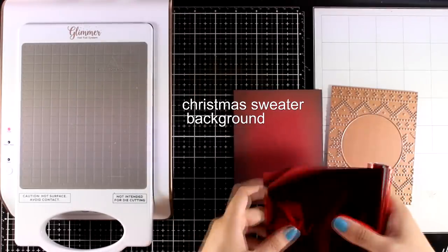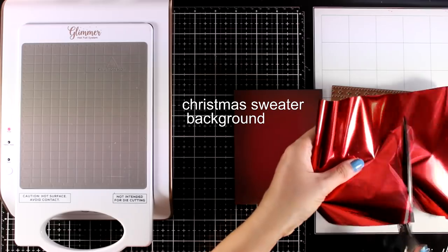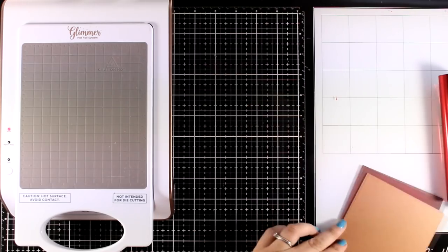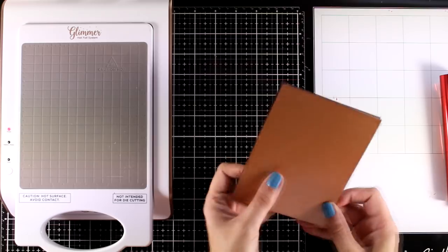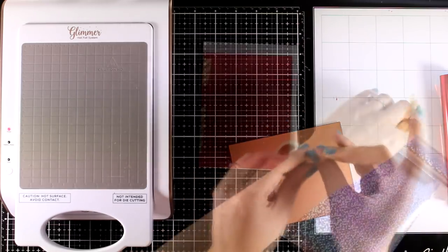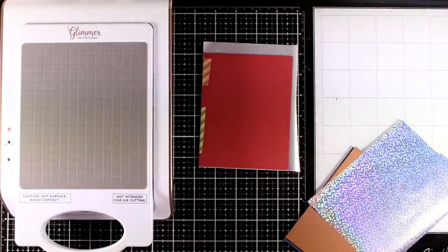Here I'm using the plate called Christmas Sweater Background from the new collection, and I'm going to use red foil — so I'm going red on red for a very subtle look, but at the same time it's going to create a gorgeous background. Now I'm going to secure everything with my washi tape while my platform is still getting warm.